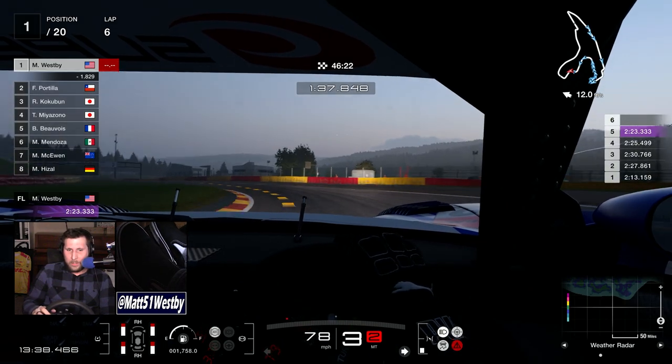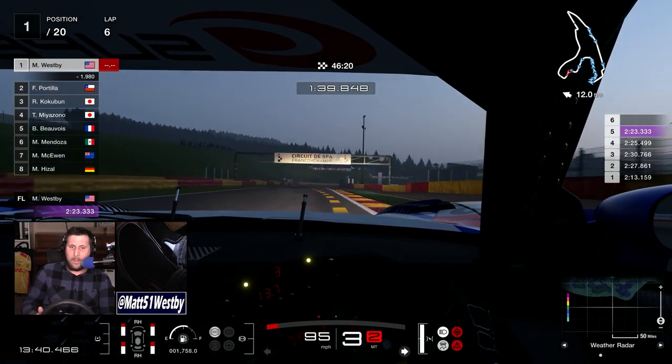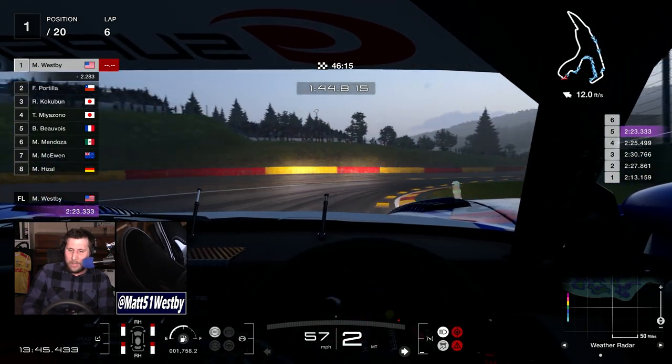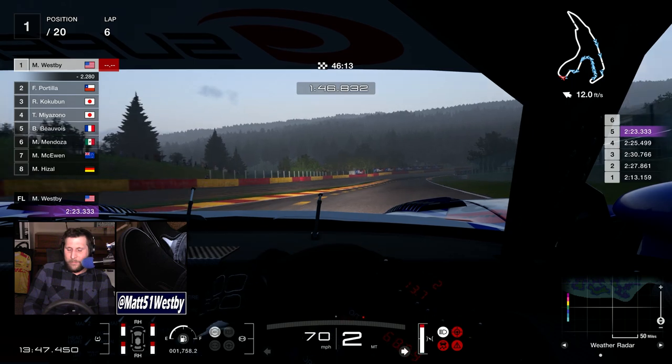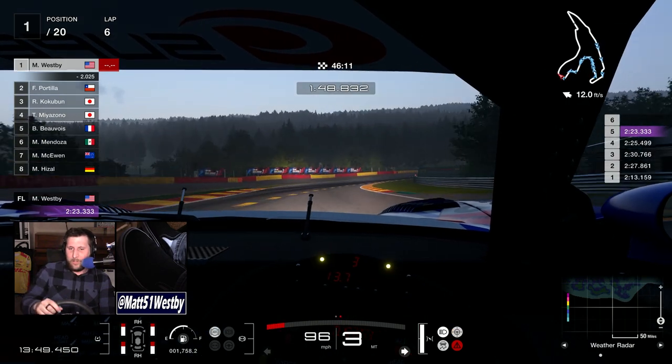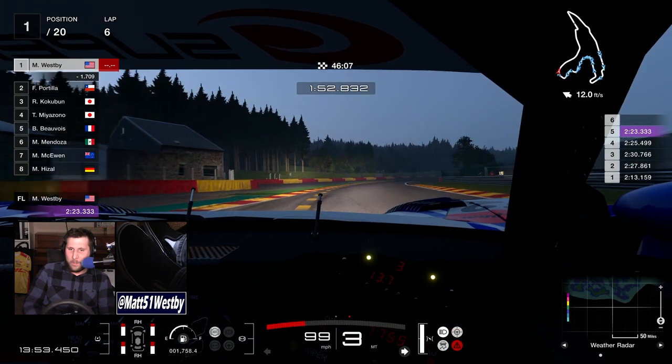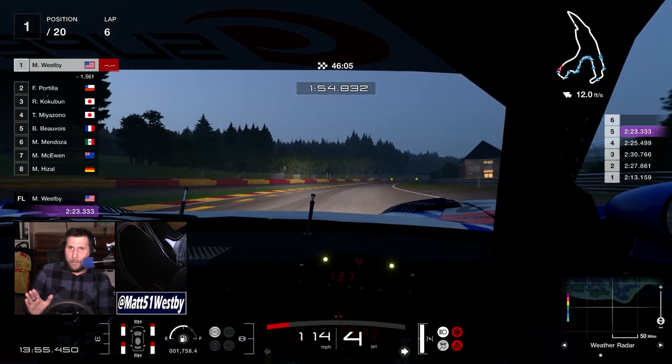The amount of time — kind of like a direct drive wheel — that you spend moving it, plugging it all in, getting it set up, making sure it's turned on and running... Unfortunately, this cushion's fate will be similar to a Butt Kicker, where honestly, if you just set it up and leave it, that's probably your best option.